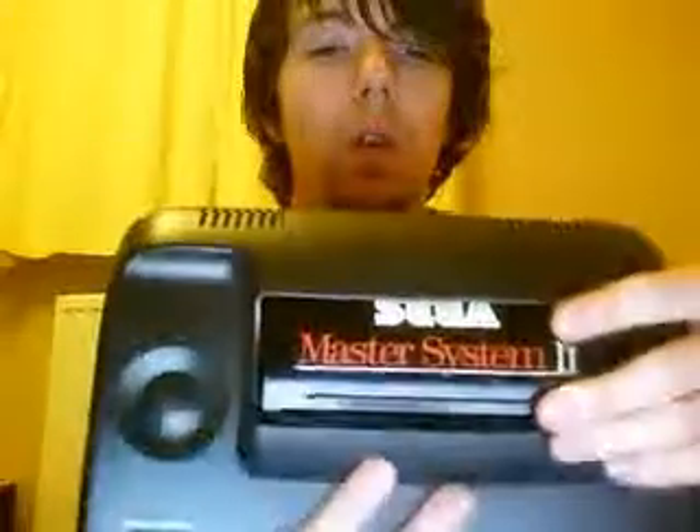So I'll start with the Master System 2. You guys can see — that's what opens, obviously inside there. There's a pause button — you guys can see it says pause. There's an on/off switch, the power button. You have two control ports at the bottom, the AC adapter, and you have the RF output at the bottom. This one also has a reset button.